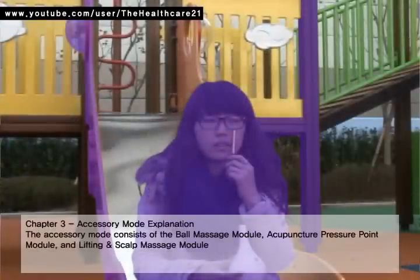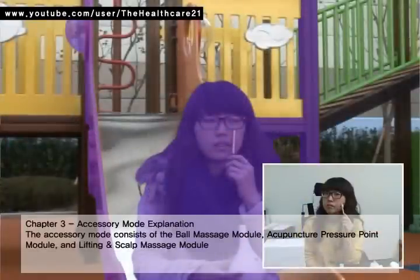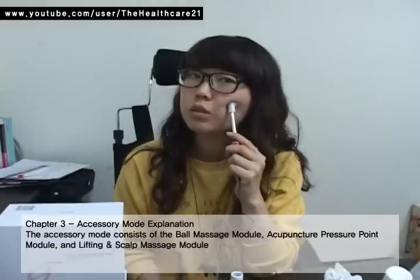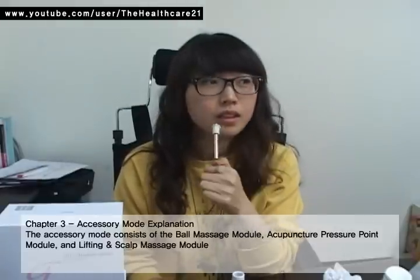Chapter 3: Accessory Mode. The accessory mode consists of the ball massage module, acupuncture pressure point module, and lifting and scalp massage module.